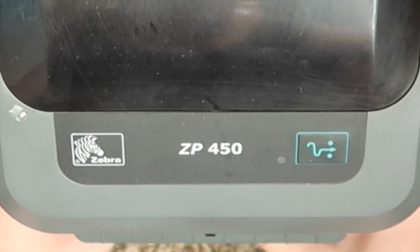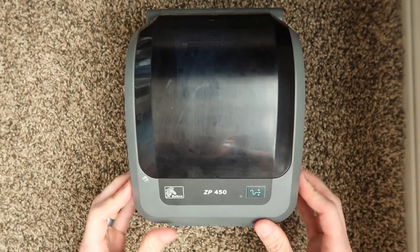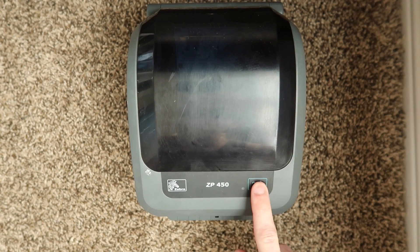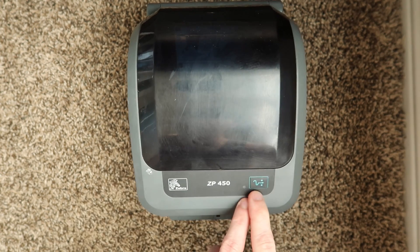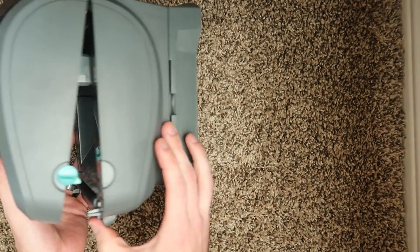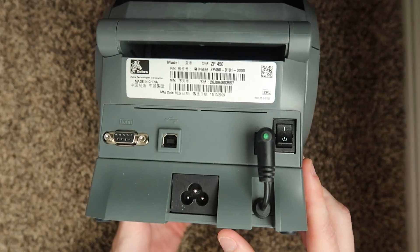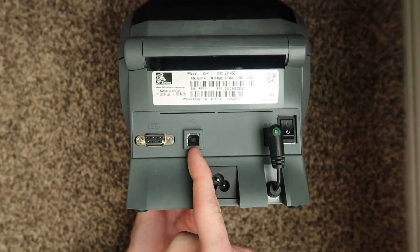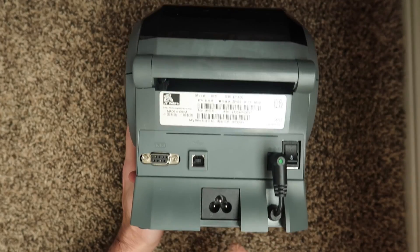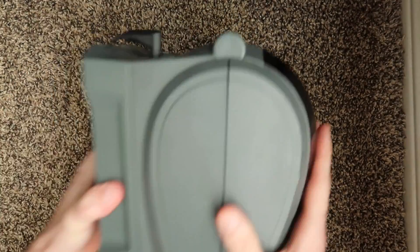Here is the Zebra ZP450 in all of its glory. This is a viewing window — it's kind of scratched and faded but you can see through it, and that allows you to see if you're almost out of labels without actually having to open the printer. Up here we have a membrane feed button slash settings button and an LED indicator. These are little levers that you have to pull forward in order to open the printer, and when you close them they interlock. Over here in the back you can see a power switch — believe it or not, there are some printers designed without a power switch. We have a USB port and a serial port. And this big inverted Mickey Mouse looking thing on the bottom is one feature that I really like about this printer.